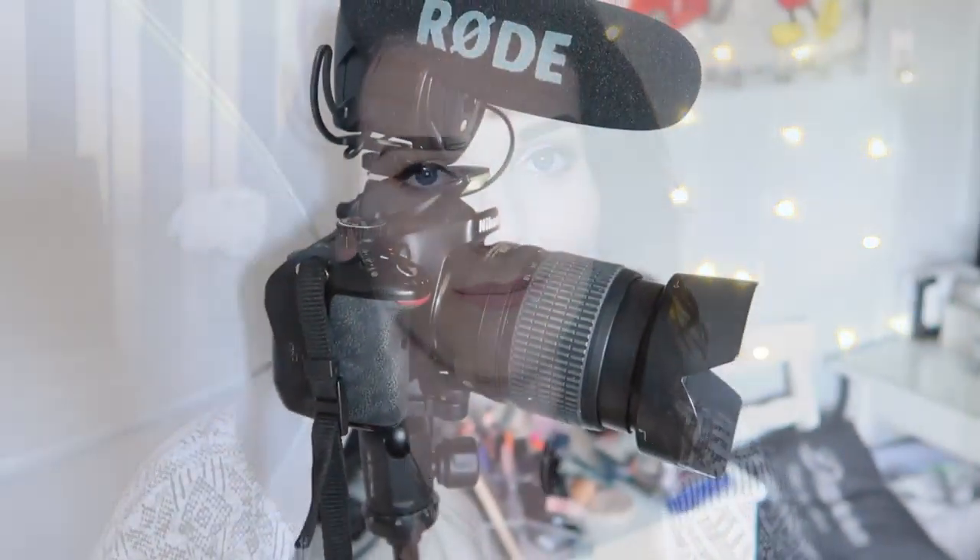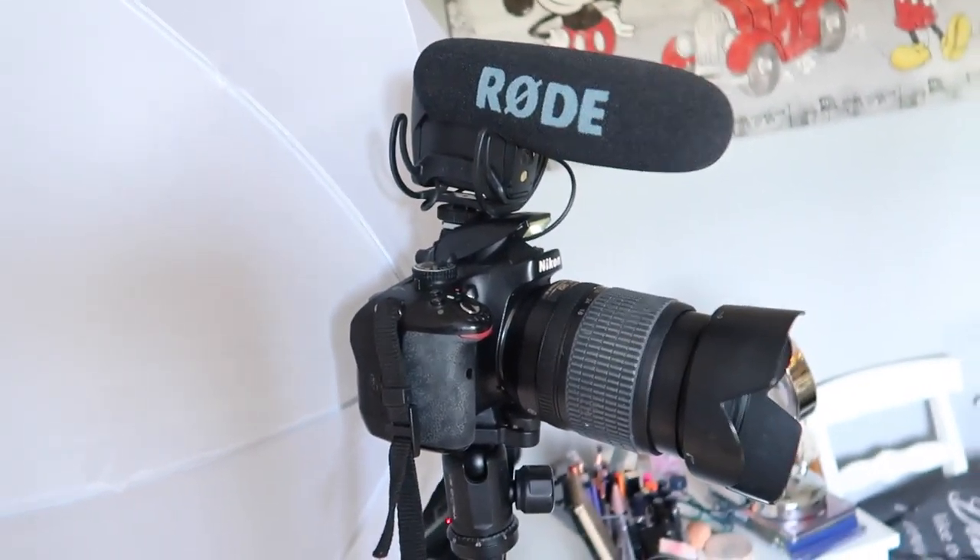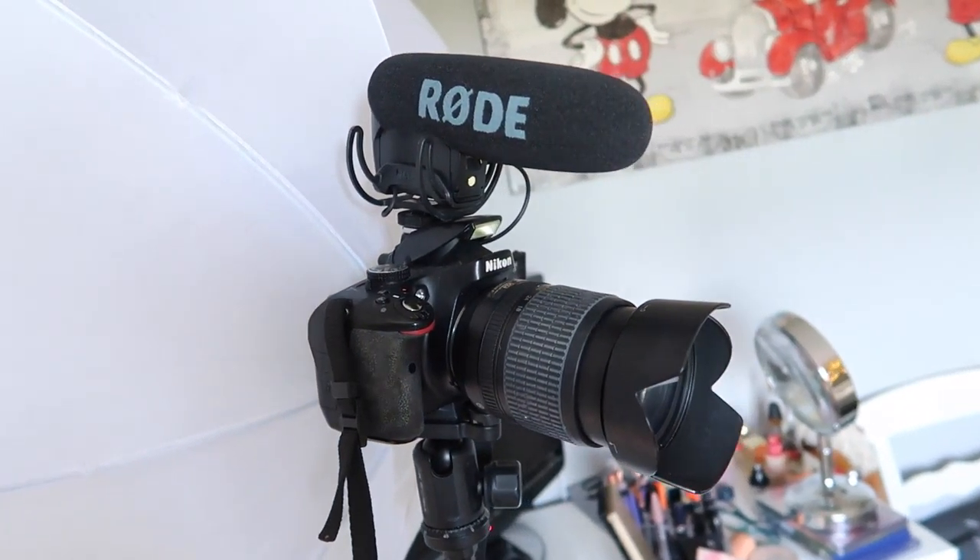Not too long ago, I actually invested in a mic. I have an external mic and it's the Rode VideoMic Pro. I didn't have one of these and I really didn't see the point in getting one. But as soon as I switched to having a microphone, I could totally tell the difference. It does make a lot of difference, but it's not something that's really a necessity because the microphone on the camera itself is actually really good.